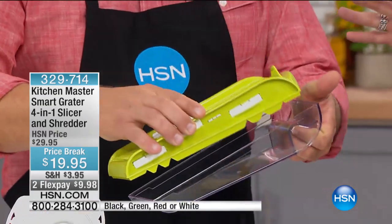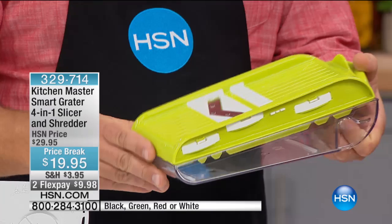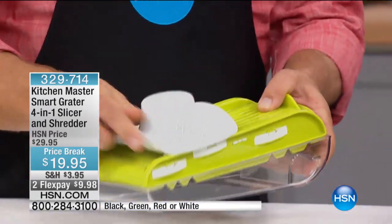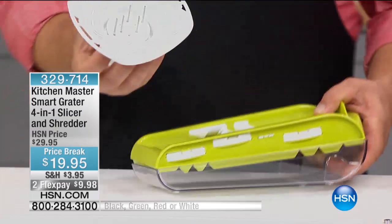Hello. I was just telling one of our show writers how much I enjoy watching you because you teach me so much. This is called the Kitchen Master Smart Grader 4-in-1 Slicer Shredder, and for under $20, it is on two flex payments for $9.98. I don't believe we're marking it down. So tell us all about it.